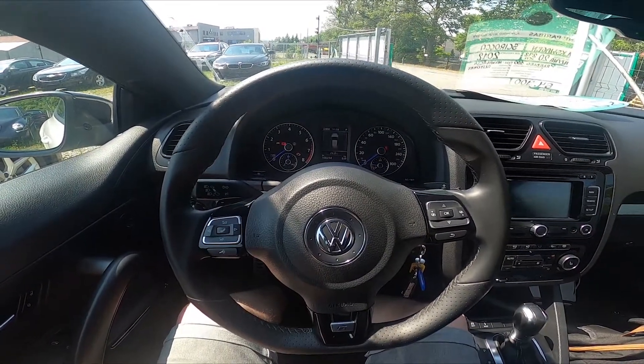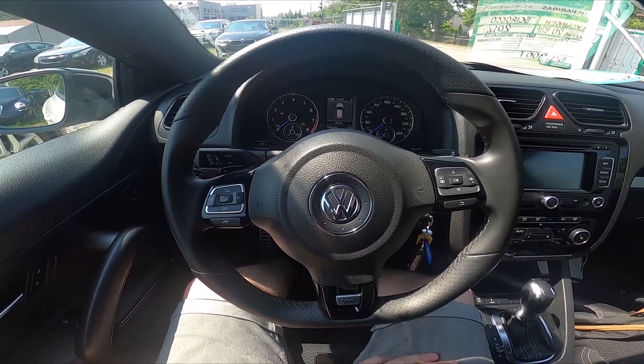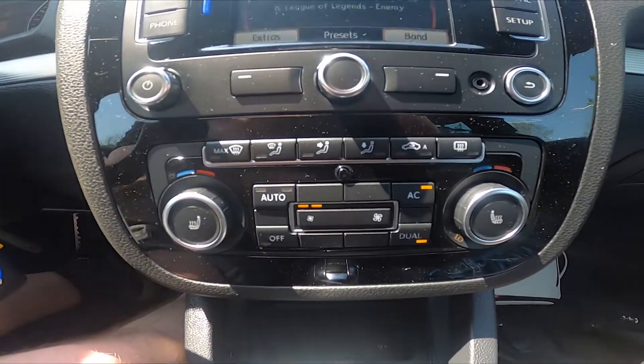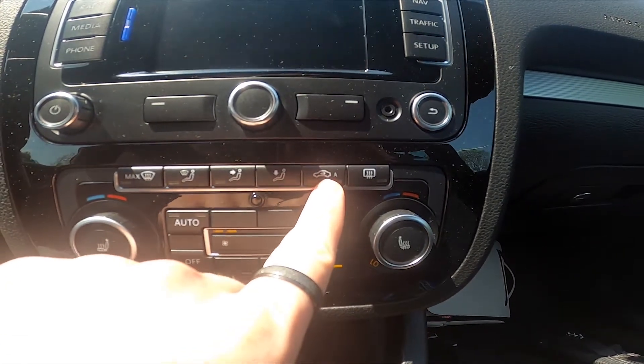Hello, today I'm in a Volkswagen Sirocco. In this video I'll show you how to change the interior circulation airflow mode. Let's take a look at the climate control panel — right here we've got the button responsible for interior circulation.